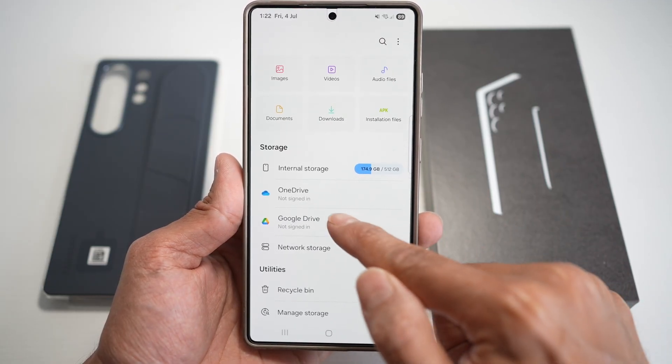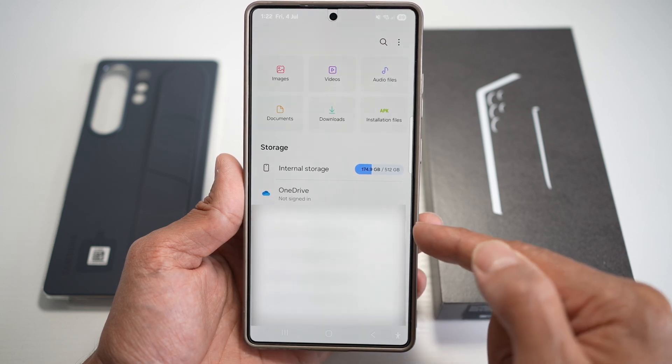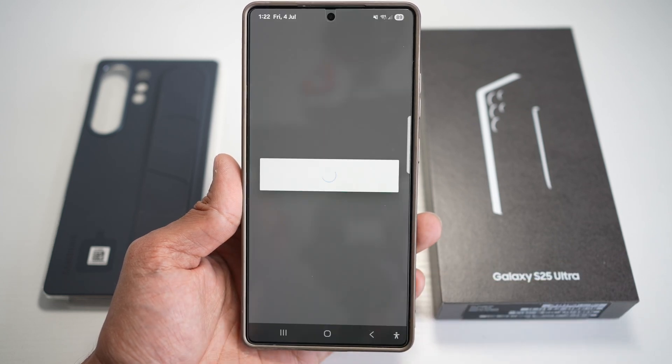As you can see, it's currently not signed in. Tap on this, and then go ahead and choose an account and sign in.